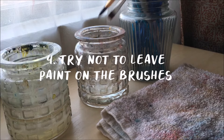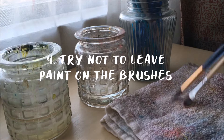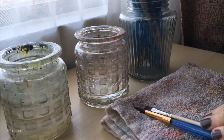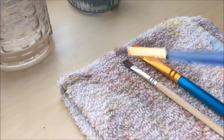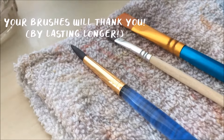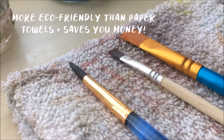Next, try not to leave paint on your paintbrushes. It's easy to get caught up in painting and want to quickly switch to a different brush without cleaning it off, but if you leave paint on a brush and it dries on there, you're going to have to stop what you're doing and wash it before you're able to use it again. When you finish using a color, it doesn't take that much longer to just clean it off in the water and then wipe it on an old cloth or hand towel.